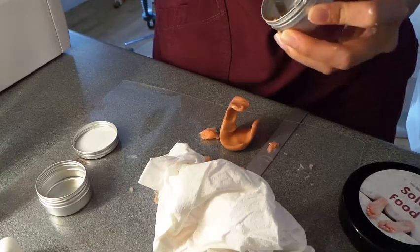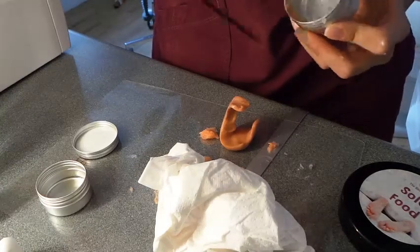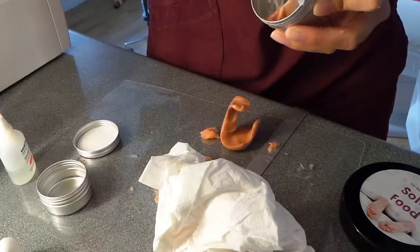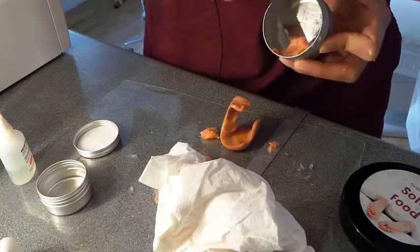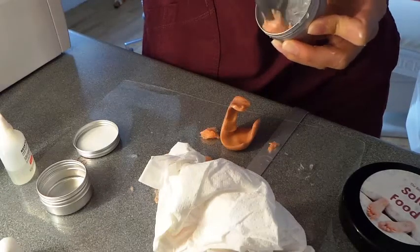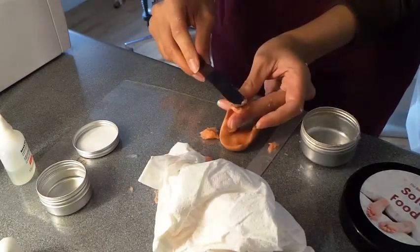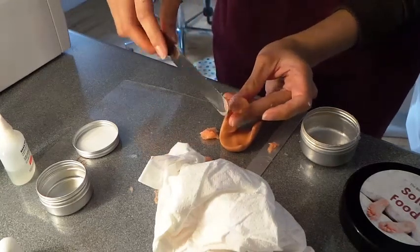I've got a bit more of a paste-like consistency — there we are, so it's a bit more tacky. A few drops of catalyst. It's actually better to use it when it's not too tacky because then you've got more playtime, as I call it.